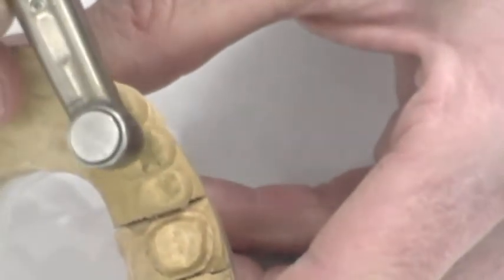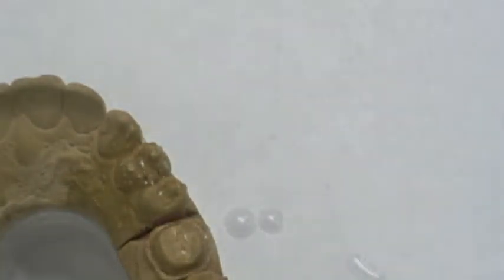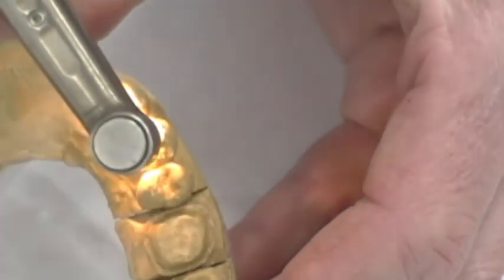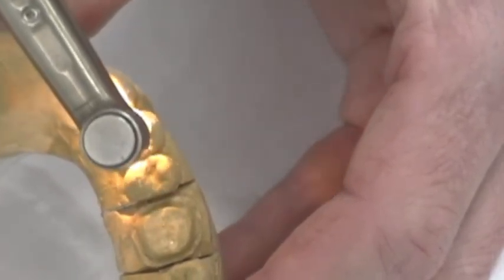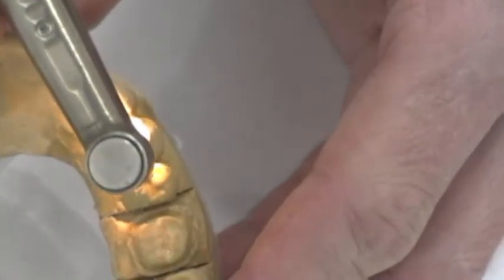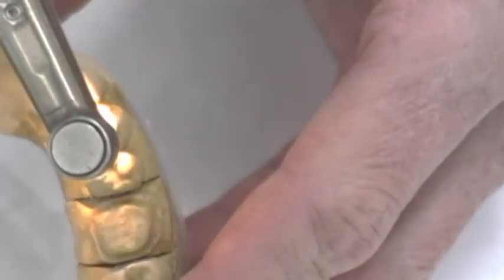We're going to go right down the center. Going back and forth through the central groove, as you can see. We'll take it down to a depth of about three millimeters and extend up into those grooves slightly. Then take it right over to the edge here — you'll see how I'm going to start to trough back and forth. We'll take that to about double the depth that we have through the central portion.